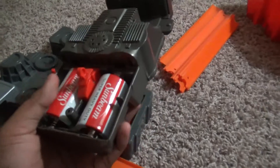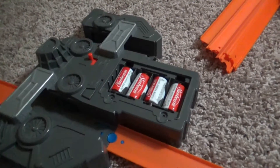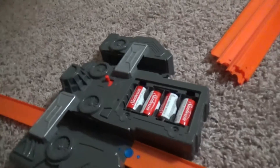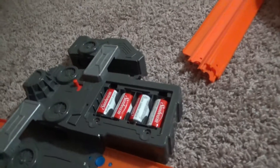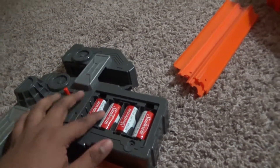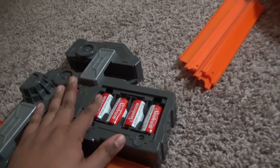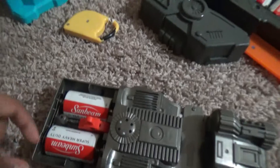This one needs 2 D batteries and this booster needs four C batteries, which is pretty much almost like a waste of money. But like me, I usually get these at the dollar store because they're cheaper, so I would recommend you get them there. This one has 2 D batteries.